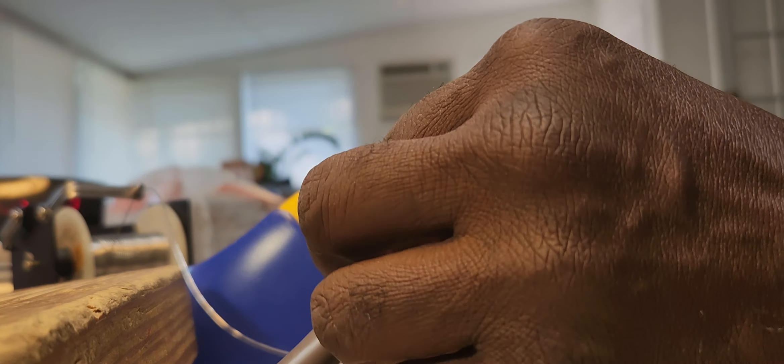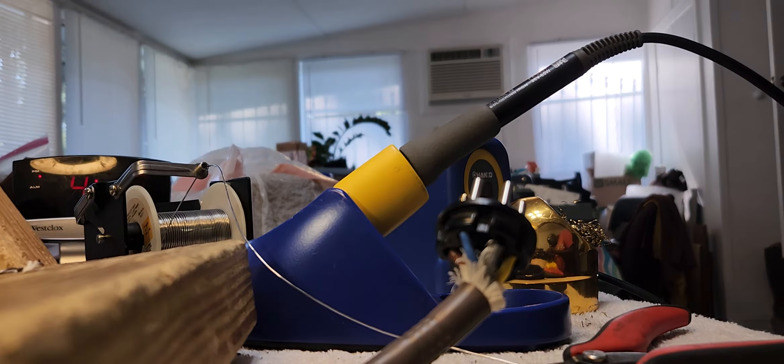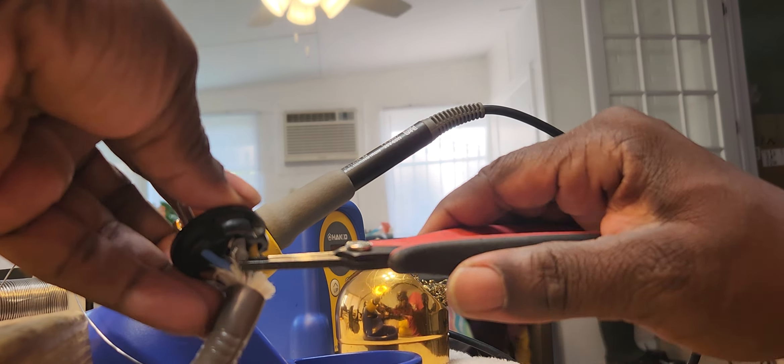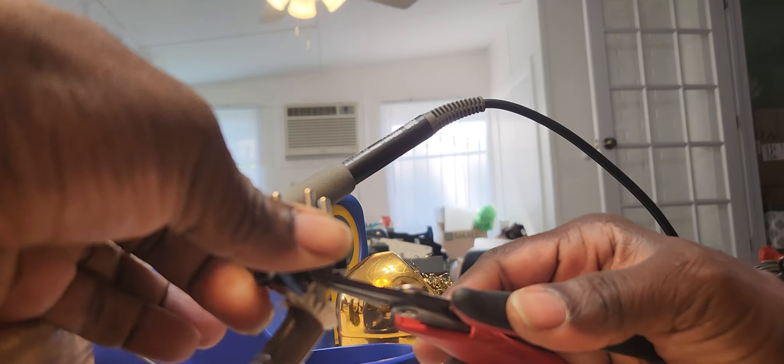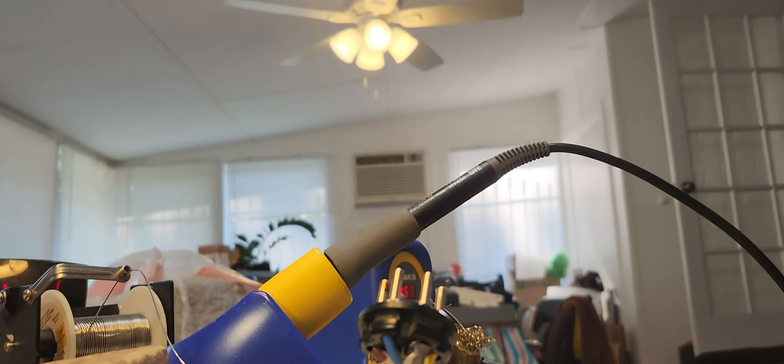Then what I'll do is push this wire up into the hole — like that. There you go. I knew that thing was going to fall over. The camera keeps falling because I'm pulling the cable over — the cable that the phone was connected to.